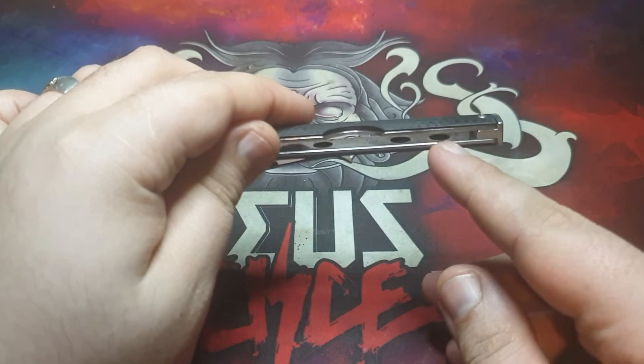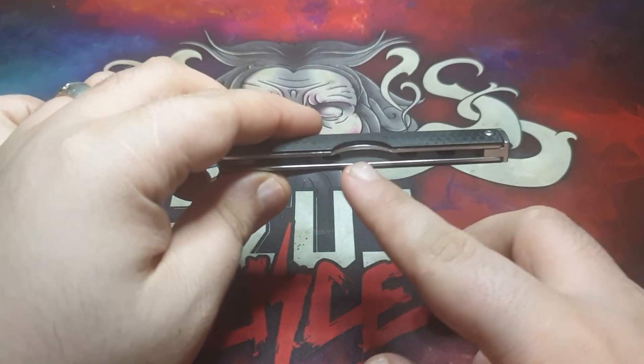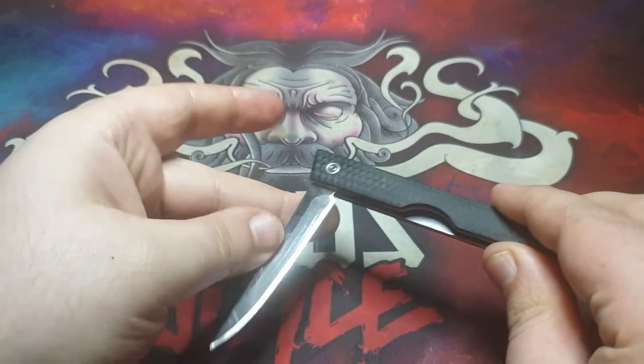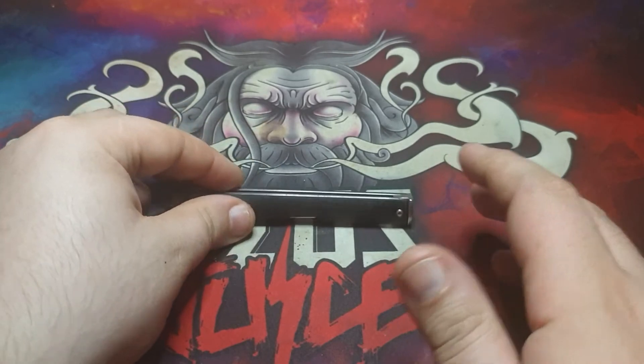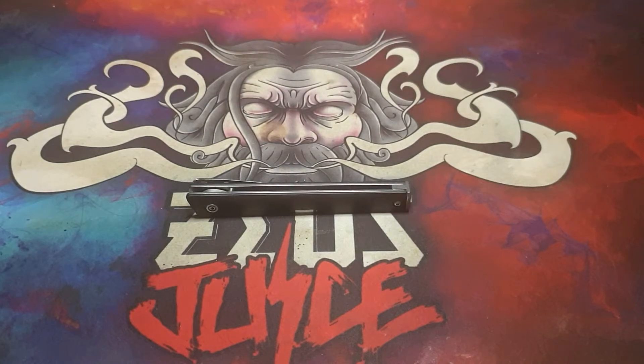You can see the cutouts inside there - they've kind of cut out the liners a bit to reduce weight. To me this is a gentleman's carry knife.